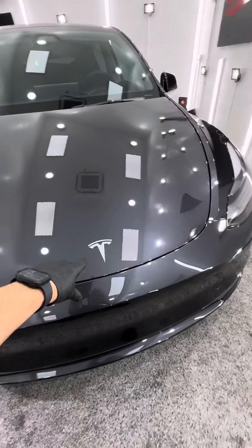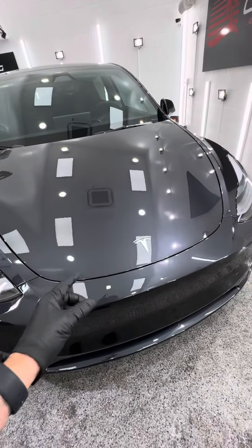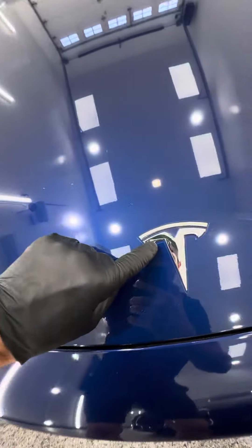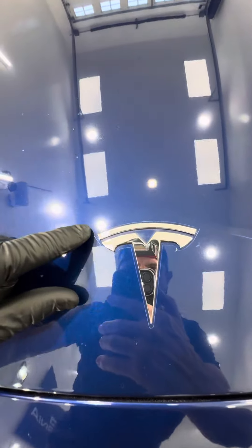First things first, this Tesla badge right here — we remove that to put film on its entire hood and wrap all the edges for a super clean install, so you don't have exposed edges and seams like there is on this car. It looks bad, it's easier to damage, it just doesn't look good.